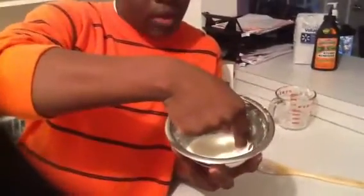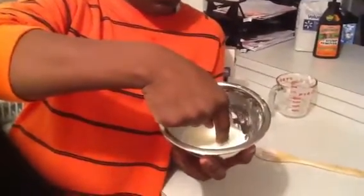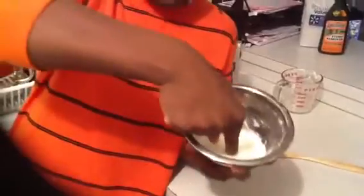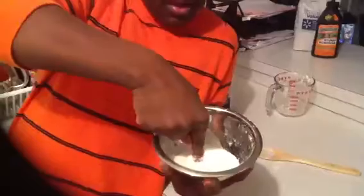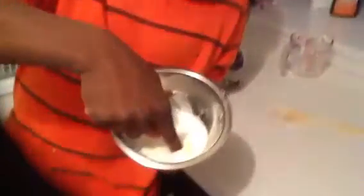If I walk through, I'm not going to hit people and I'm going to get through. But if I try to run through — trying to run through now, or that way, or that way — you can see the cornstarch building up like that.